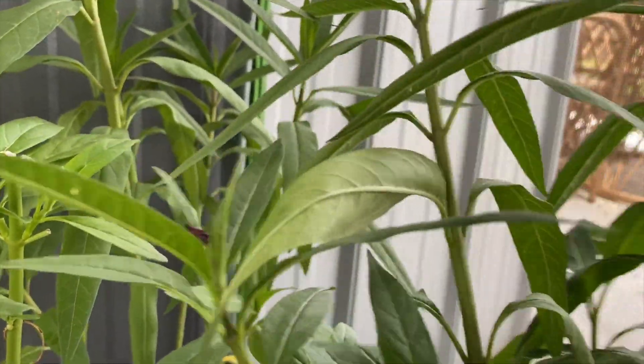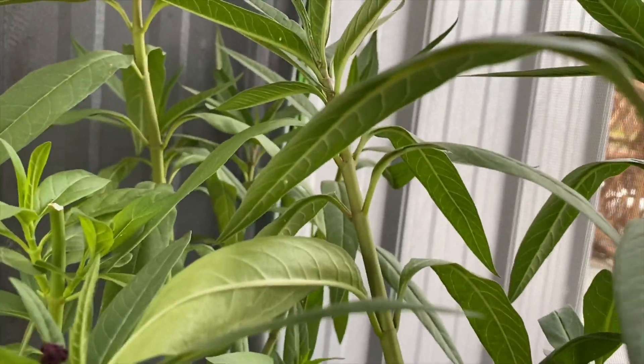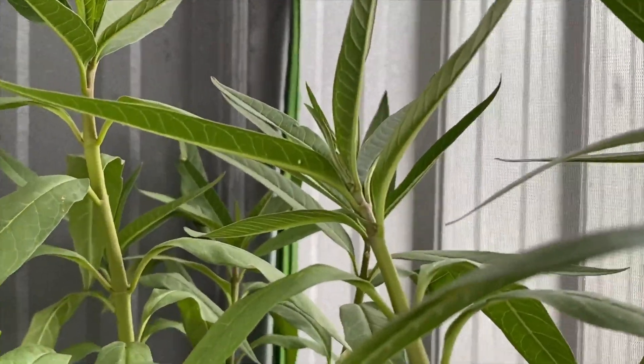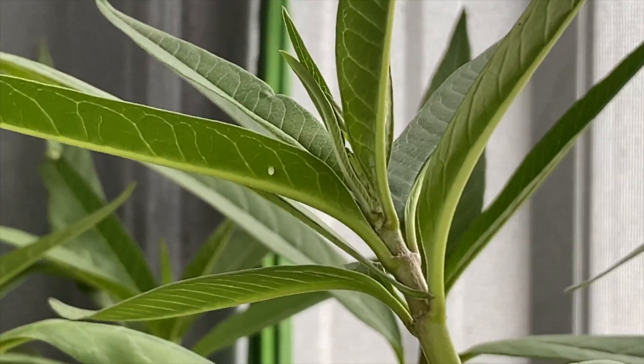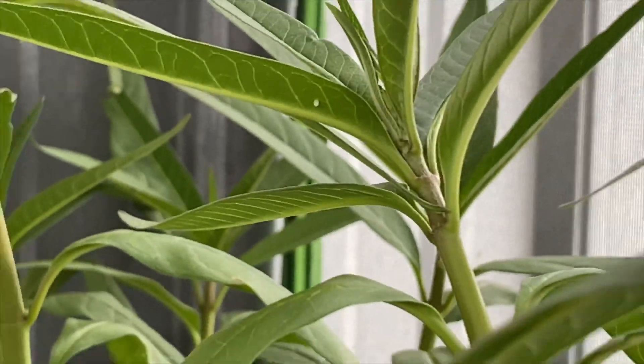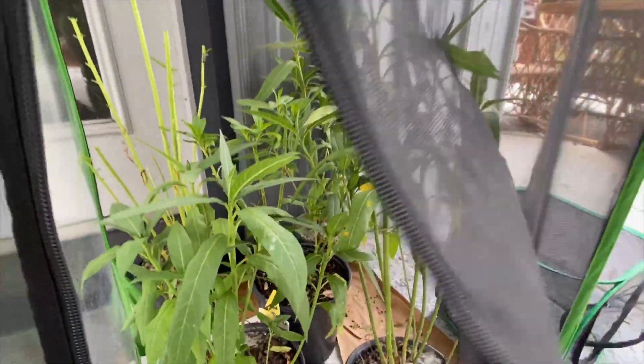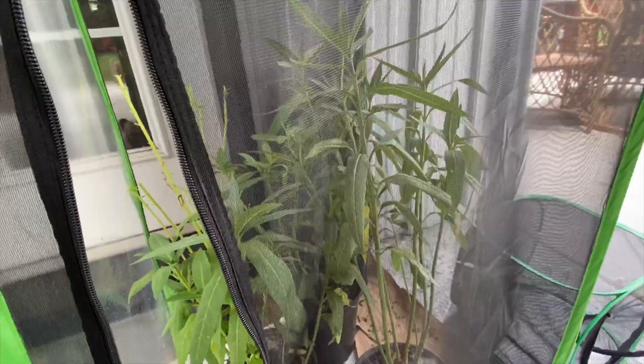There's one there, you can see another one there — there's a bunch on this plant. I put them in here to protect the caterpillars when they hatch.